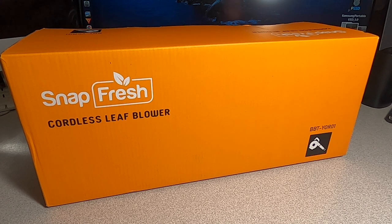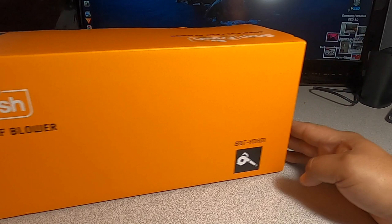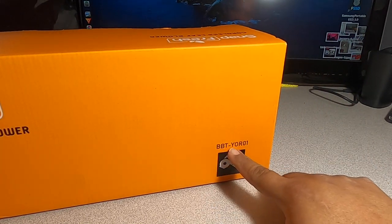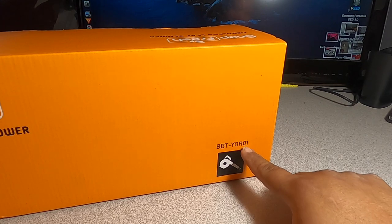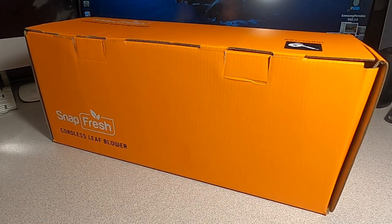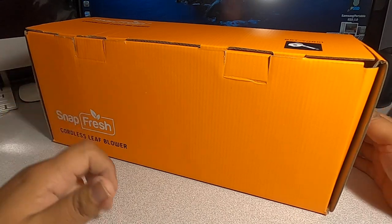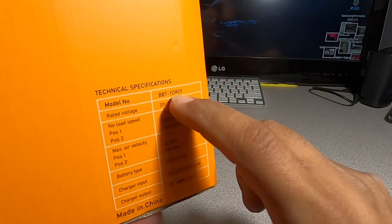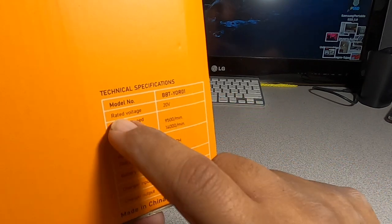Welcome back to another video. Today we have the SnapFresh cordless leaf blower, model number BBTYOR01. Shout out to SnapFresh for sending us this item for us to test to see if it works.